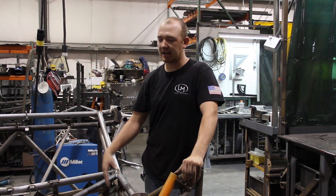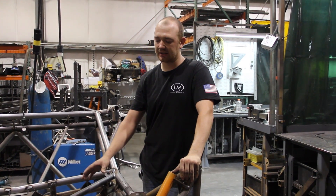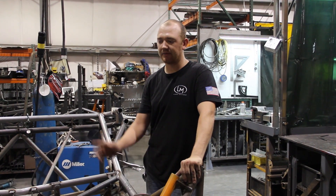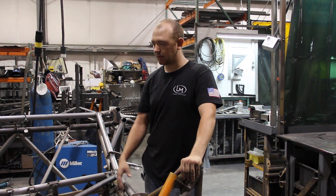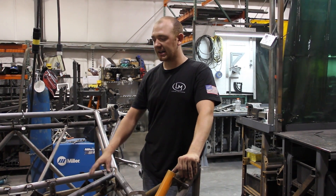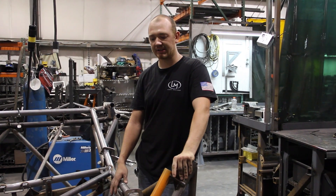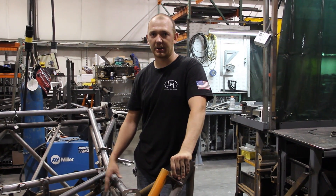We didn't have any problems with the chassis — they were safe and everything. It just, when you go to put a body on, there'd be slight variations that would give them issues down the line. So with this, it actually takes us longer on this side of the shop, but when it gets over to final assembly it's going to be a lot better for them. They're going to be a lot quicker that way.